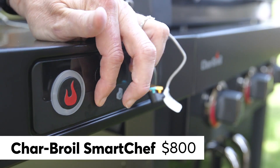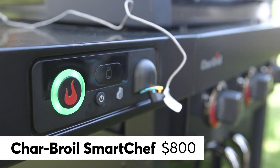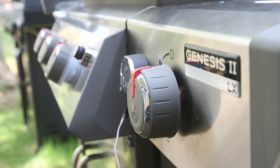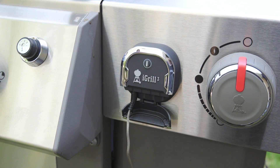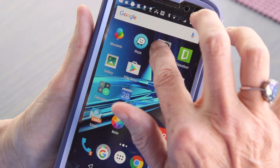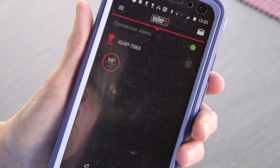The $800 Charbroil Smart Chef uses a Wi-Fi connection to send info to an app on your smart device. Any grill in the Weber Genesis 2 line can be used with the $100 iGrill 3 attachment, which uses Bluetooth technology to send alerts and updates to an app you download to your smartphone or tablet.